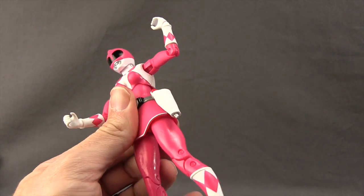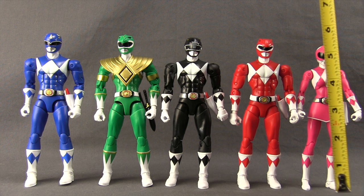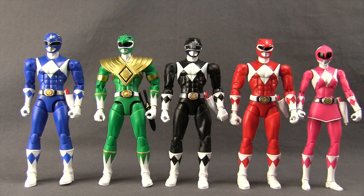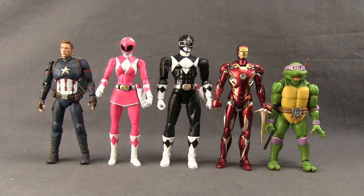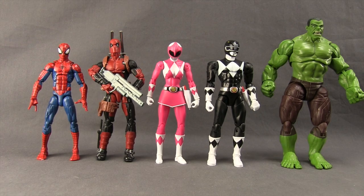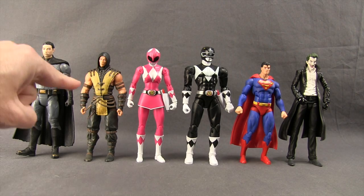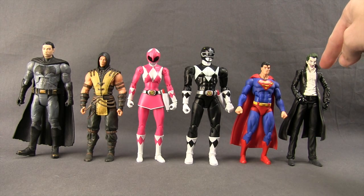The four male rangers measure about six and three-quarter inches tall, and the female Pink Ranger is about six and a half inches tall, maybe a hair under. Here's a comparison with some Ninja Storm Power Ranger figures from wave one. I don't have any S.H. Figuarts Power Rangers for comparison, but here's a comparison with S.H. Figuarts Teenage Mutant Ninja Turtles, Marvel Iron Man and Captain America, Hasbro Marvel Legends figures, a Mattel Dawn of Justice Batman, a Mezco Mortal Kombat figure, a DC Collectibles six-inch Icon Superman, and a DC Collectibles seven-inch Joker.